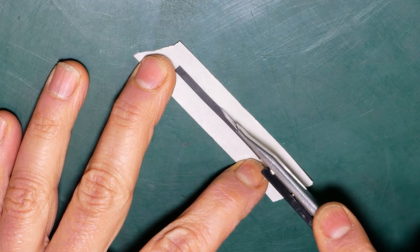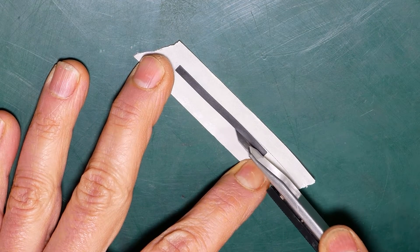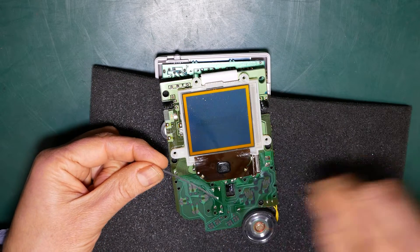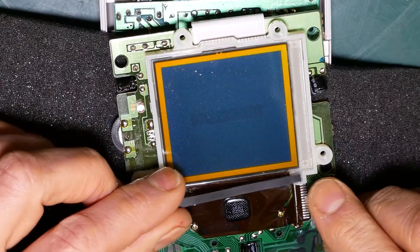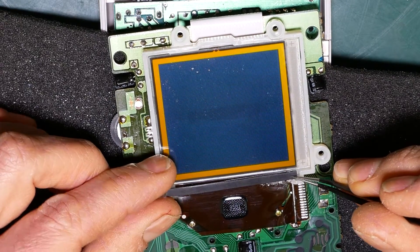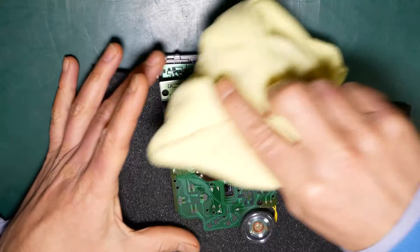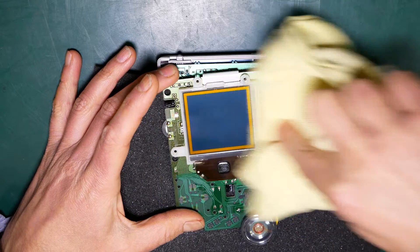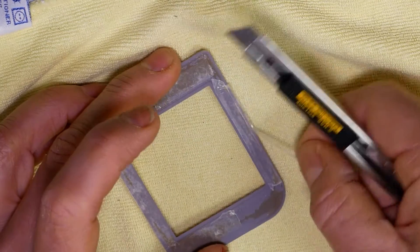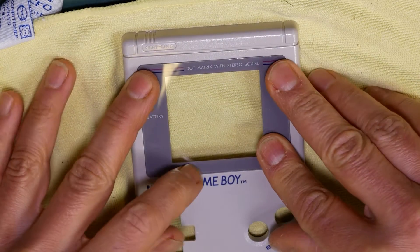I just need to stick the black rubber strip back on — I've used some double-sided sticky tape to do this. It's now a good time to give everything a good clean and get rid of any dust. When I was cleaning the screen on the front of the case I noticed it was quite loose, so I've reapplied some double-sided sticky tape and reaffixed it to the front of the case.